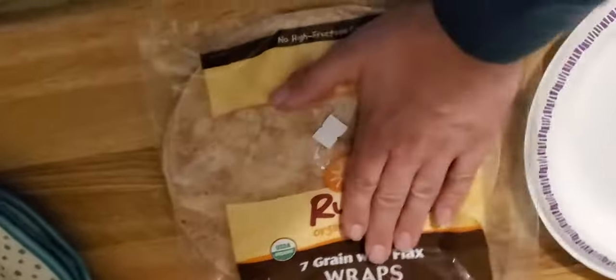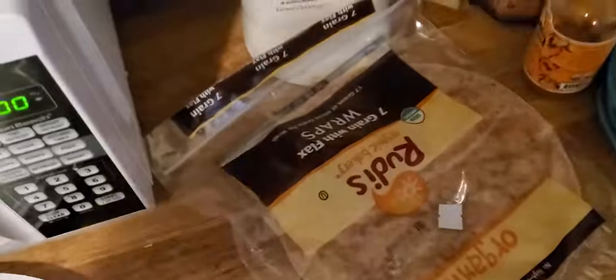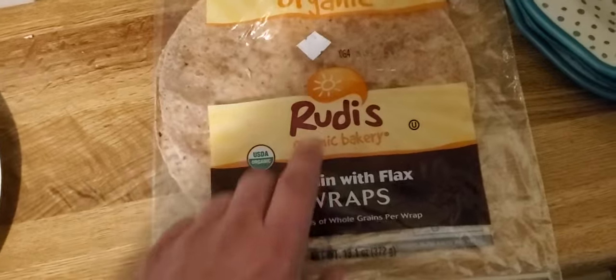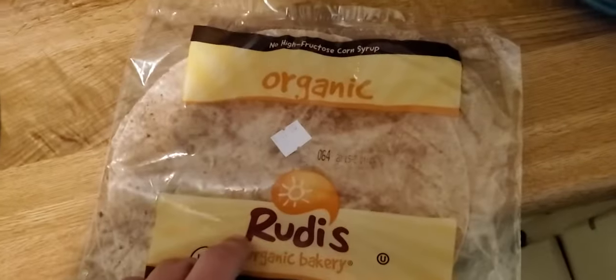Gotta have wraps — if you gotta have wraps, you gotta have these wraps. Flax wraps, baby. I'm going to start out with this wrap here. I'm going to get two of these because I'm making it extra large today. Gotta have this flax wrap and you can get this wherever it's sold.